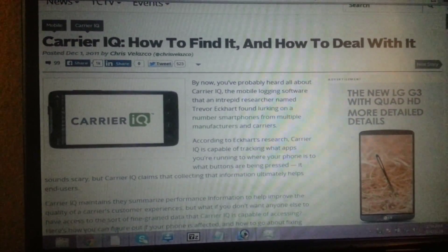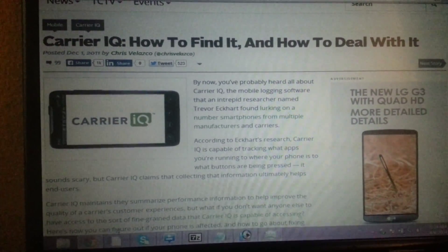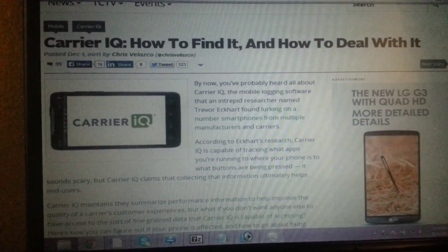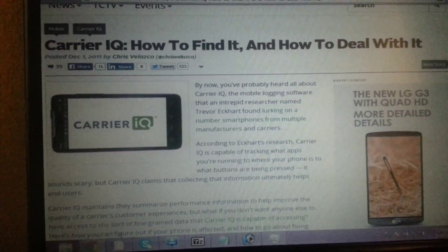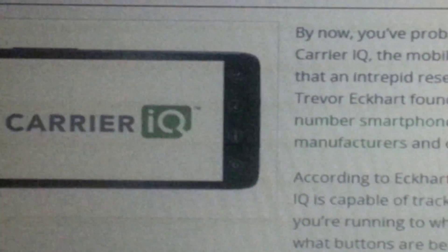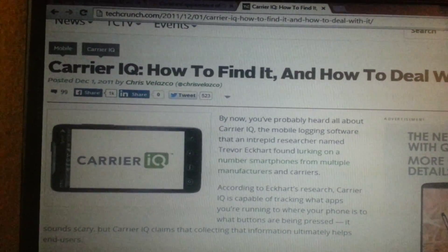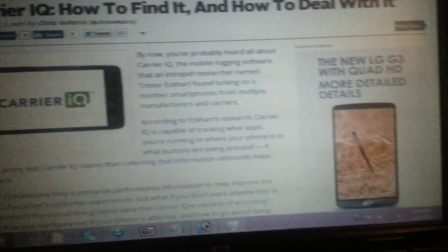Hey, what's up guys, this is Kent C aka Burnout. I wanted to film this real quick for you guys. Finally got it cleaned up — this is a preview of Carrier IQ. Here's the app; not much information on it but you can go to that link there and I'll give you some good info.